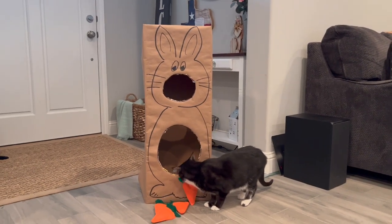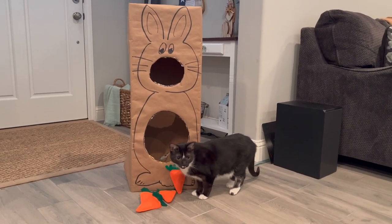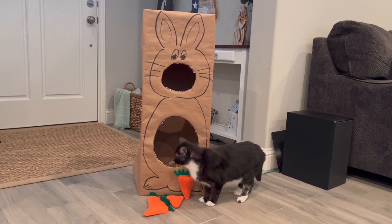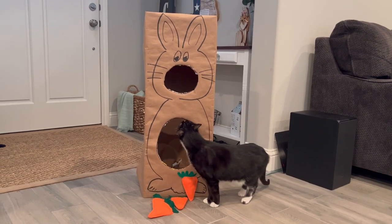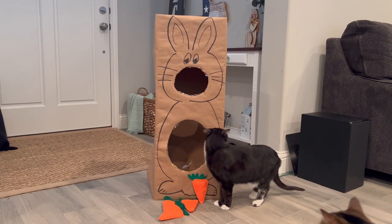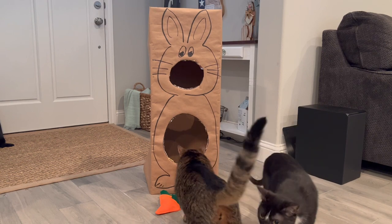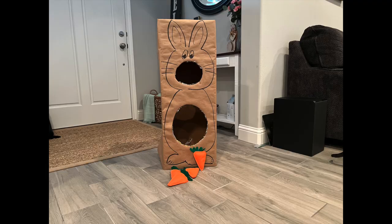Socks is inspecting my handiwork and I think for the time and effort this turned out pretty cute! You could use the same idea for other holidays — a pot of gold with gold coin bean bags for St. Patrick's Day, or a large heart with smaller heart holes and lip-shaped bean bags for Valentine's Day. This is just a quick, easy project for any holiday. I literally made this in one day.